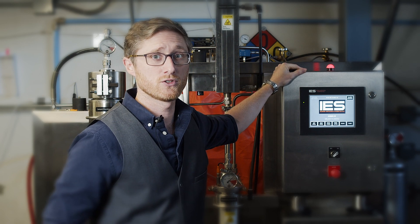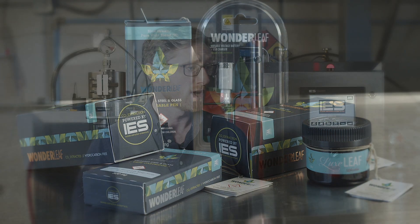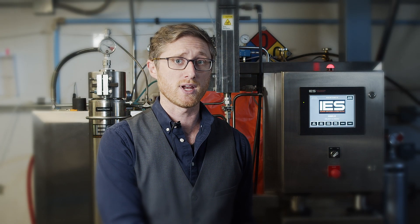We use our IES 10-liter supercritical hydraulic extractor to create products that maintain the cannabinoid and terpene ratios of each unique cannabis strain from plant to concentrate.